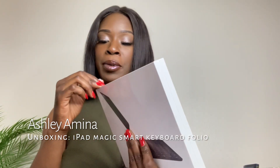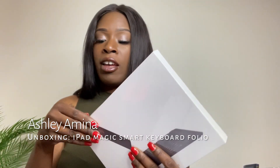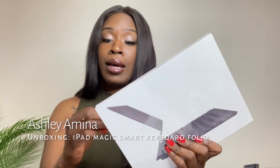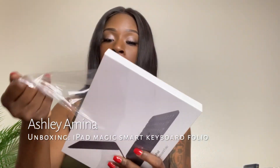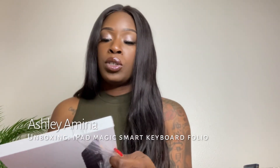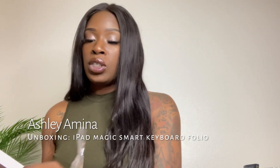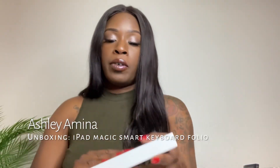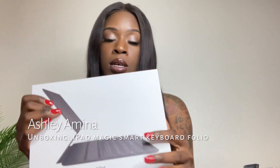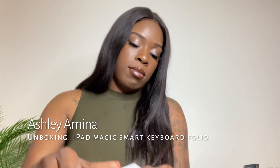I'm going to go ahead and unbox this. I think it will be really dope. Lately I've been using my iPad a lot — I'm even recording with it right now — but I'll be using it more to type papers, do research, and edit on Canva, so this will be good for me.